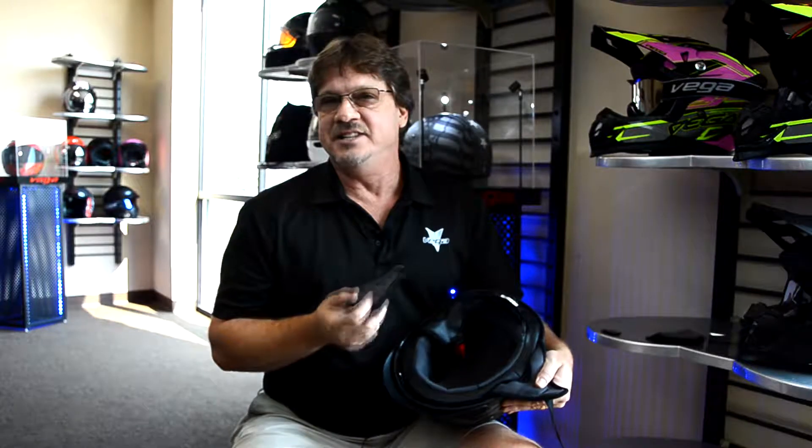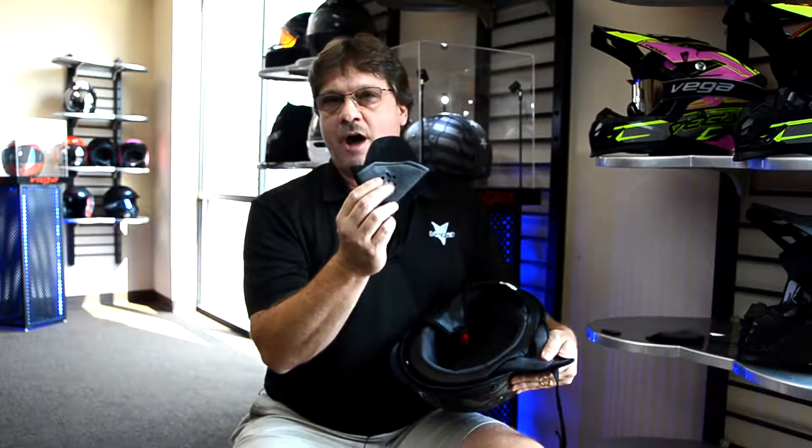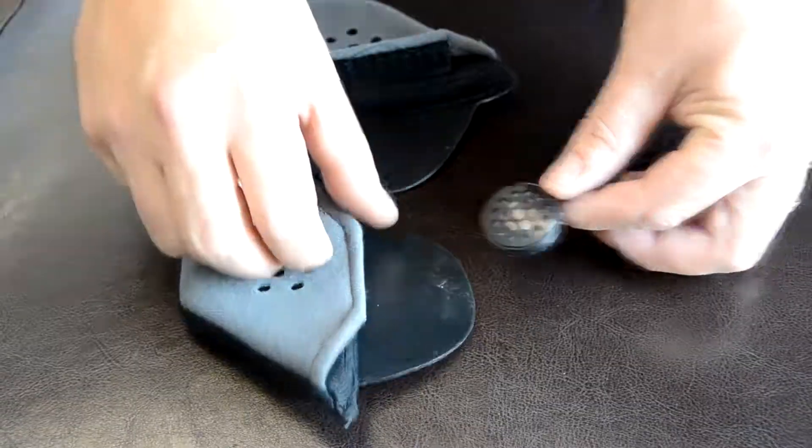Hey guys, Brian over at Vega Helmets. I just want to show you a real quick, easy installation of our super popular earpad kit. This kit will fit pretty much every helmet on the market. It's a very nice design, very soft, cuts the wind noise down. Also, it's speaker ready, so you can put your speakers inside of it.